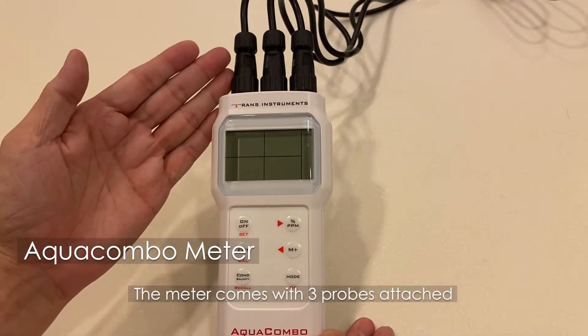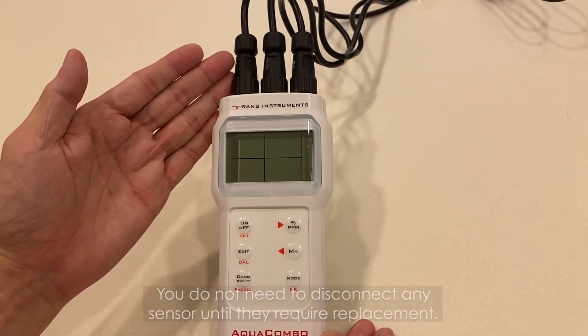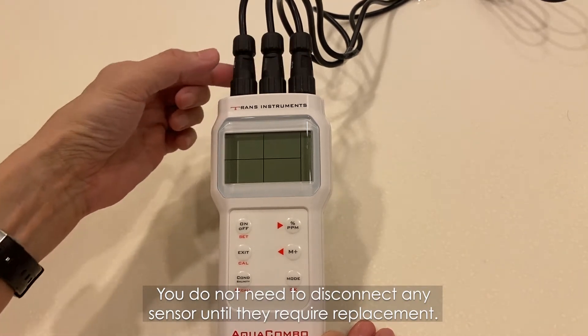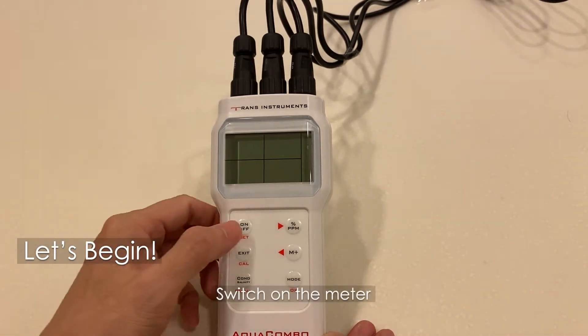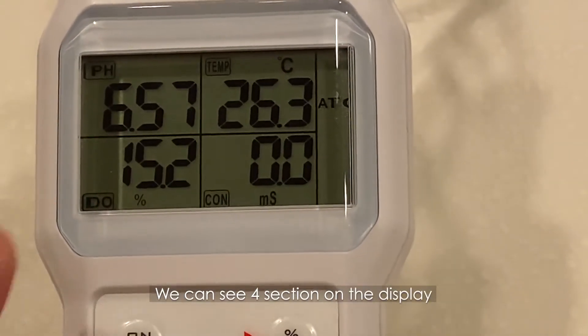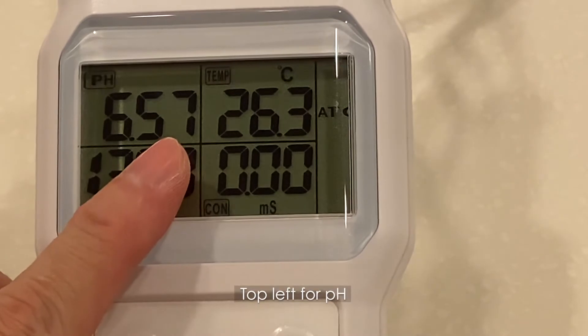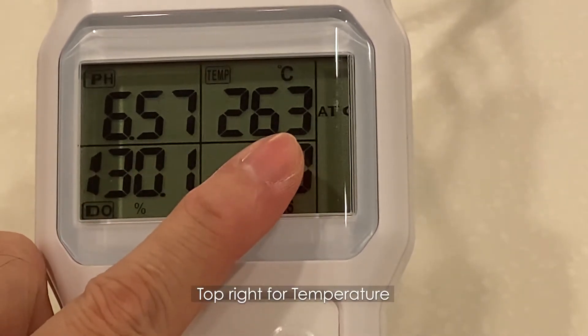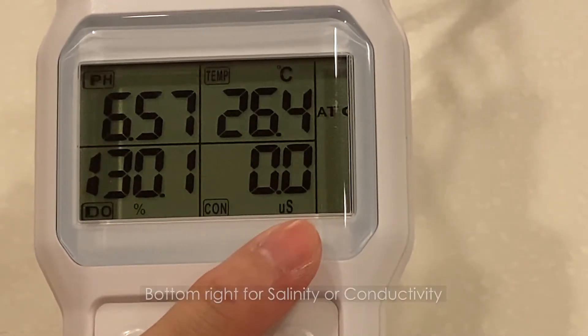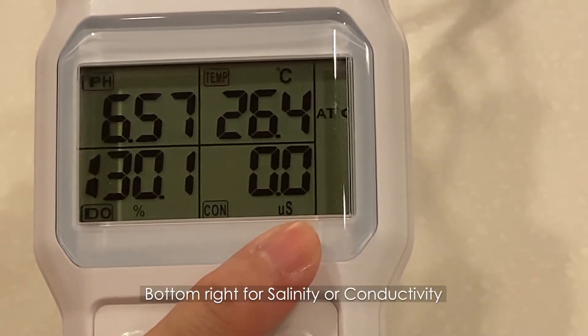The meter comes with three probes attached. You do not need to disconnect any sensor until they require replacement. Switch on the meter. We can see four sections on the display: top left for pH, top right for temperature, bottom left for dissolved oxygen, and bottom right for salinity or conductivity.